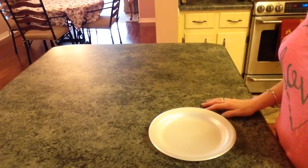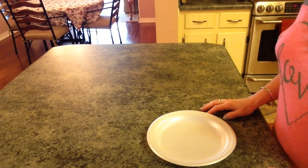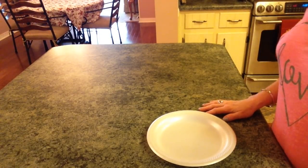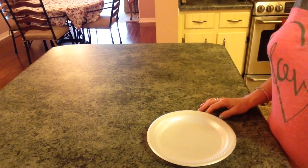Hi guys, welcome back to my channel and today I have another fall DIY for you. This time we're going to paint pumpkins from the Dollar Tree. I'm going to crackle one and then I'm going to paint the other one. So let me show you what you'll need to make the project.